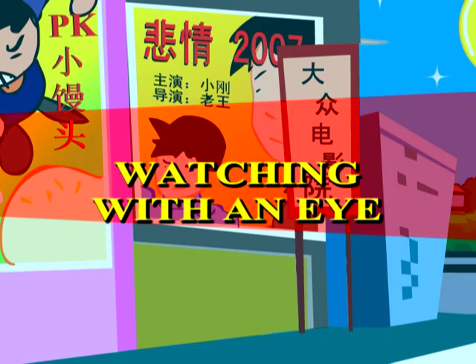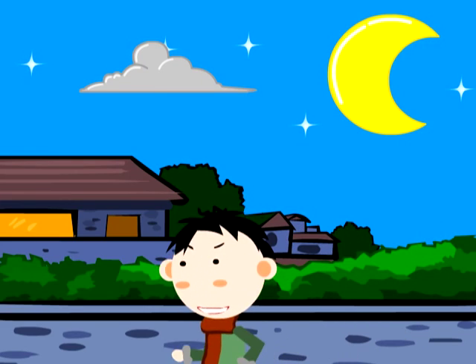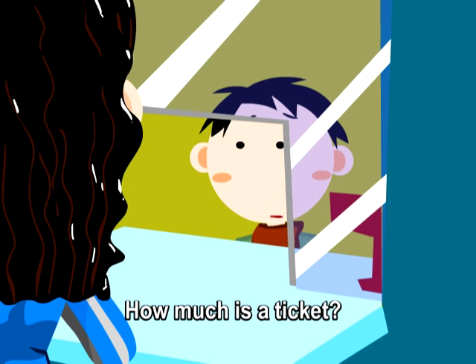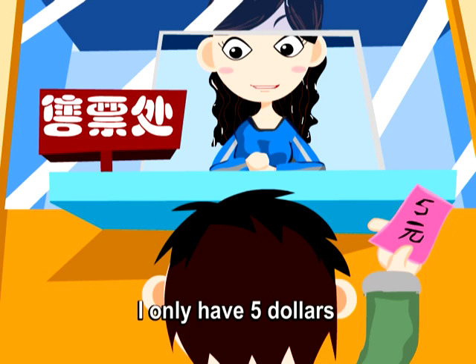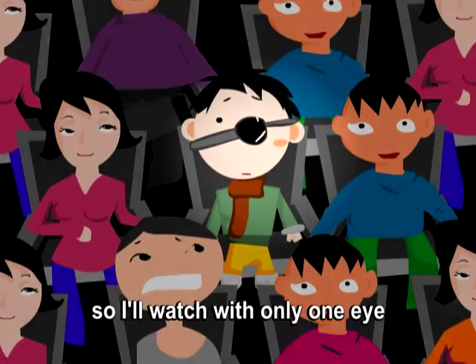Watching with an Eye. 'How much is a ticket?' 'Ten dollars.' 'I only have five dollars. So I'll watch with only one eye.'